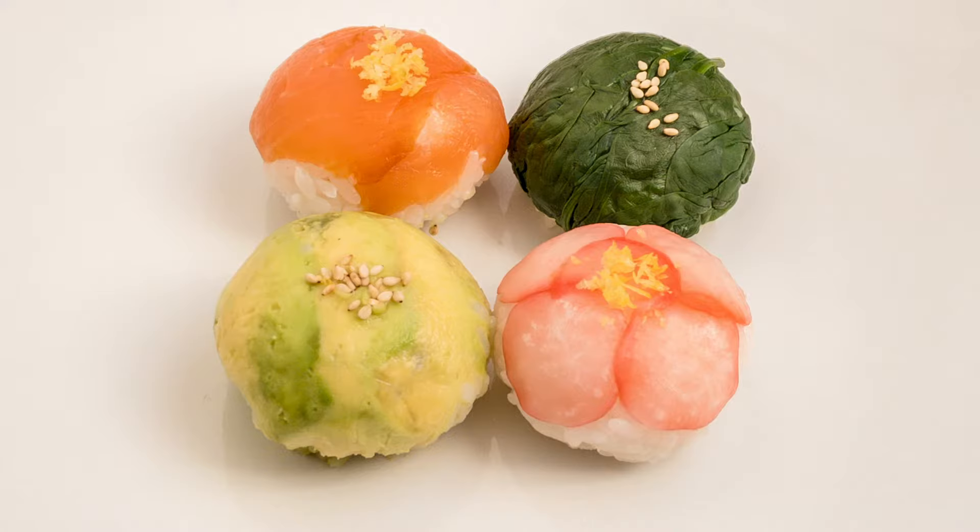I hope you enjoyed it and found it useful. In the next video I'm going to shape this sushi — it's pretty easy and cute. Thank you very much for watching till the end. Please check my other videos and subscribe to my channel. See you in the next video and have a good day!